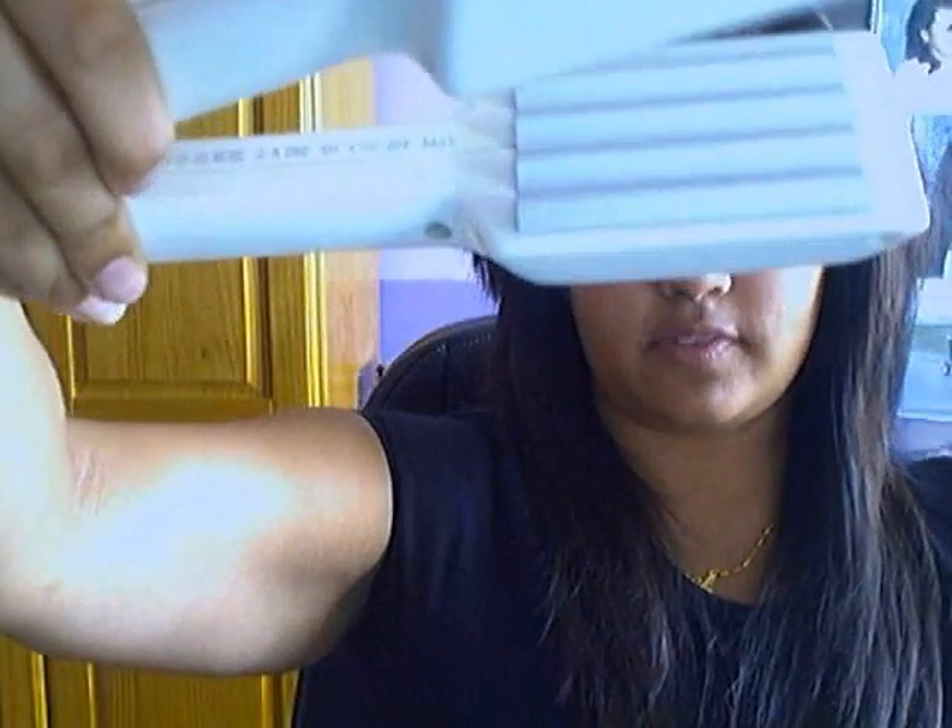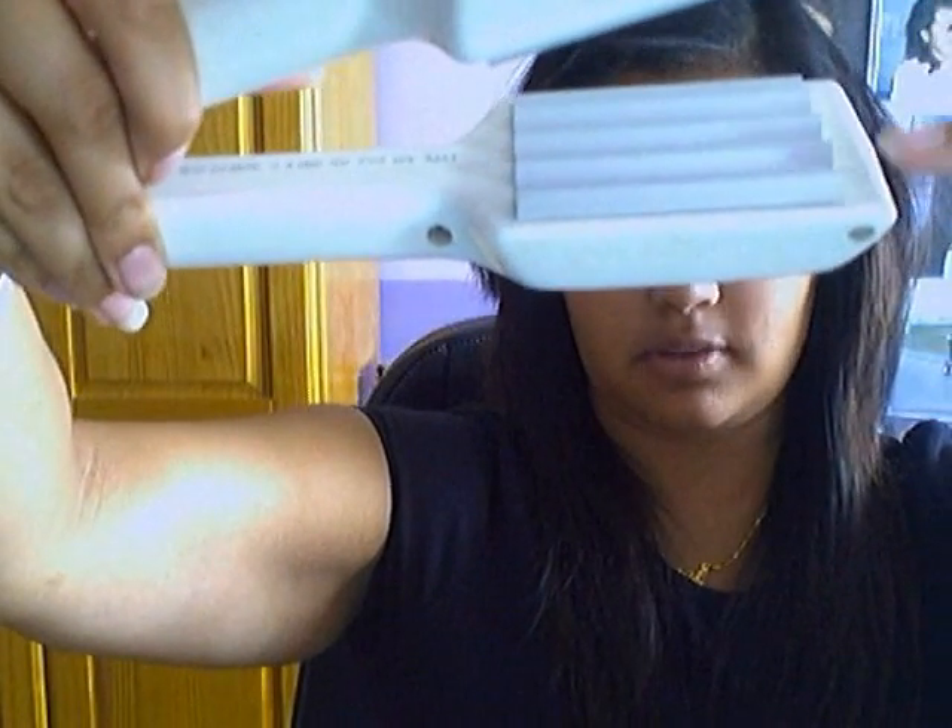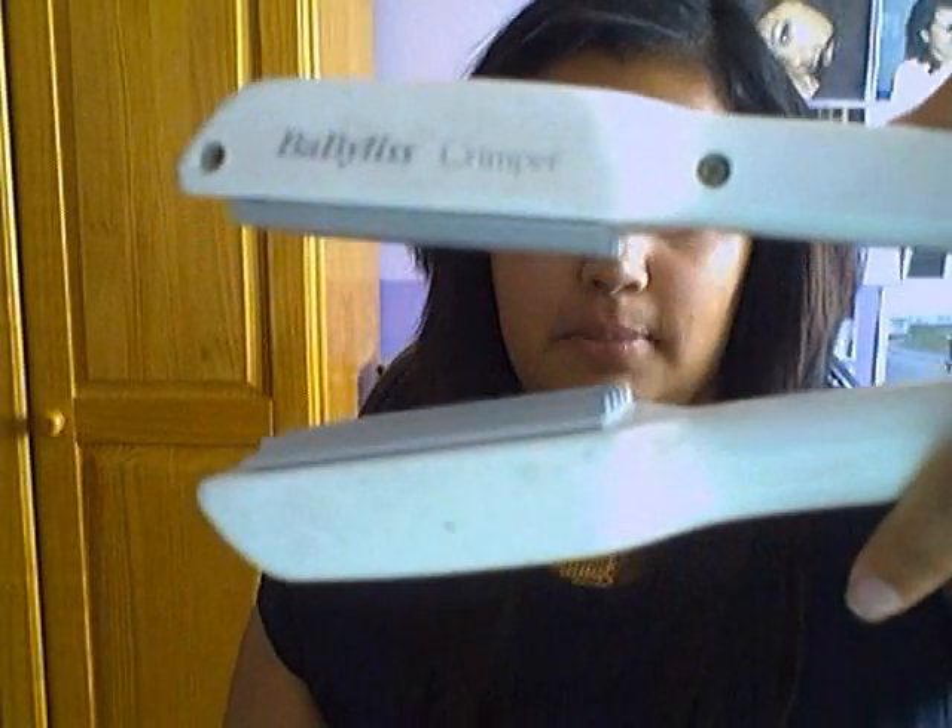Now it's time to crimp your hair. Crimpers look like this — they've got a zigzag metal plate. I'm using the Babyliss ones. I've clipped back my hair on this side.